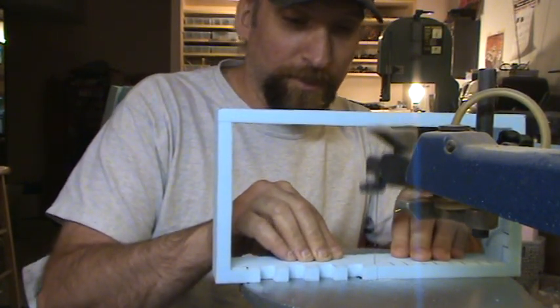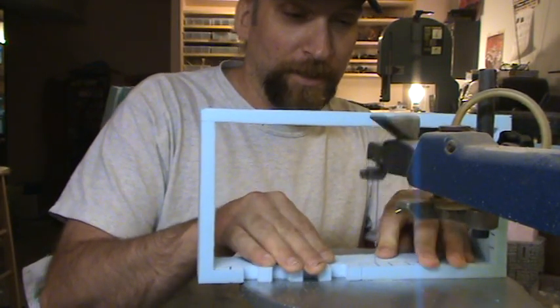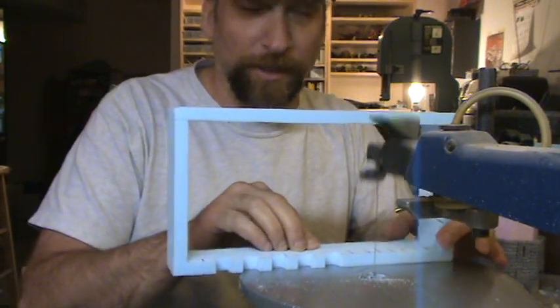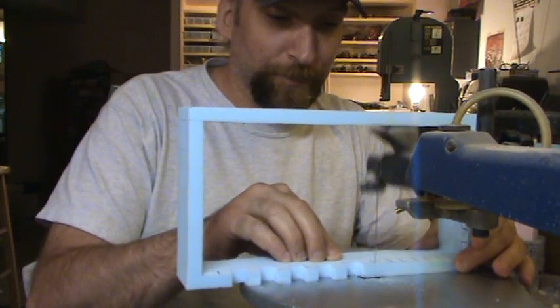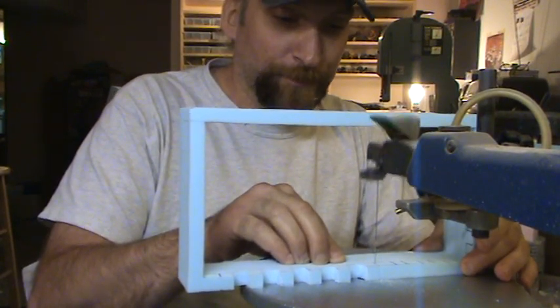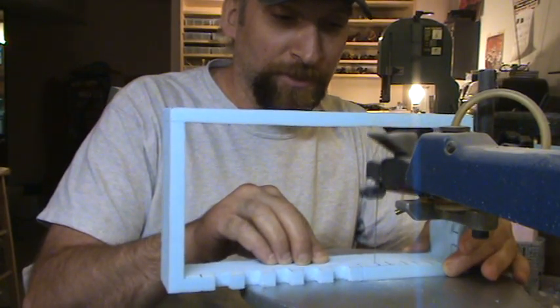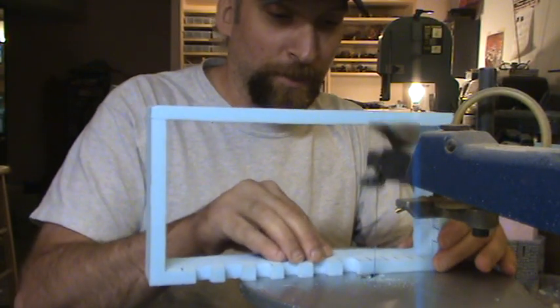When you get involved with massive projects like these, just the first half of the project is building. There's a whole secondary half that involves painting, and then if you want to do additional detail work on top of that, it just keeps going and going and going.